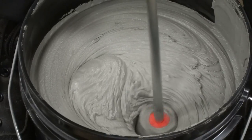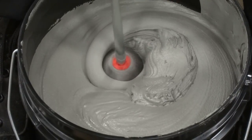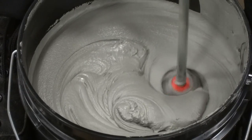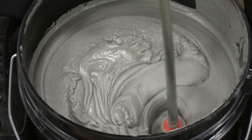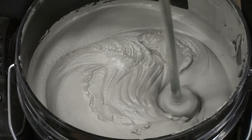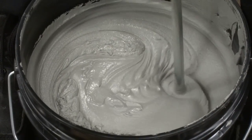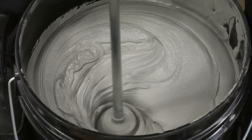It's starting to get very creamy. Those bumps and bubbles are starting to move away. It's getting to a one-part, consistent texture. Starting to look very, very consistent now.